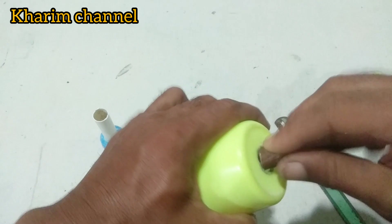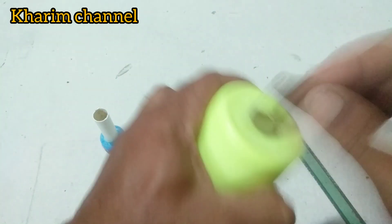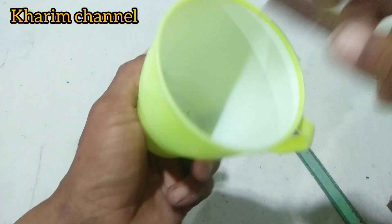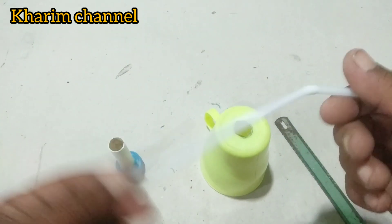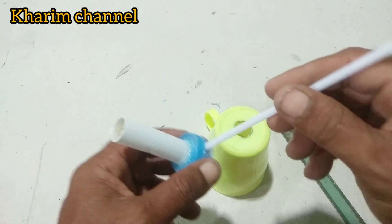Saya akan menghaluskan bagian lubang dari gelasnya ini, saya haluskan dulu. Di sini juga memakai sedotan seperti ini, untuk alat tiupnya. Seperti ini nantinya.